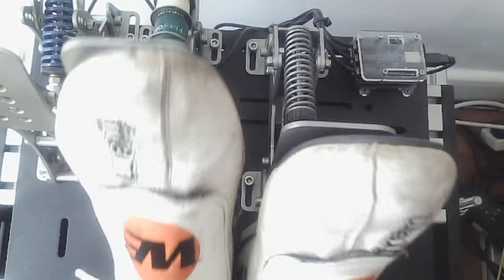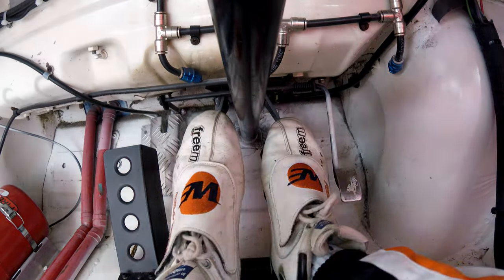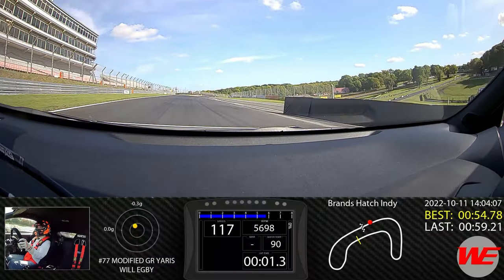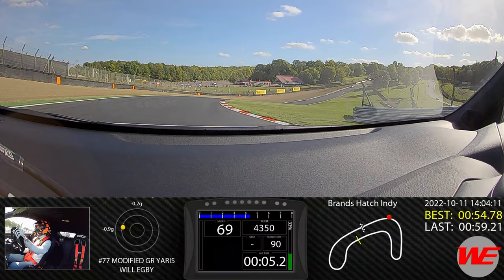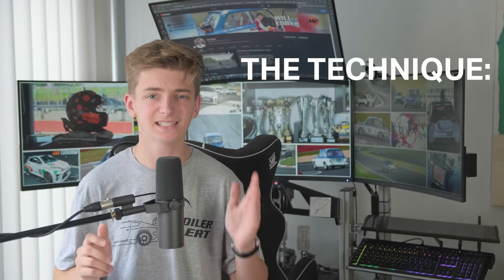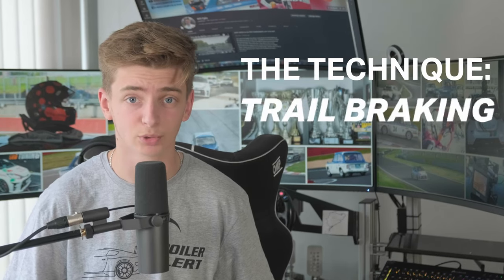Every single racing driver in every single series, in simulators and in real life, has one technique in common. It's the most fundamental skill, but one that is often overlooked and under-refined. Get it right, you'll shave seconds off your lap times; get it wrong and you'll spin into the wall. There is no better way to learn this technique than on iRacing, where the physics are just perfect. This is trail braking.